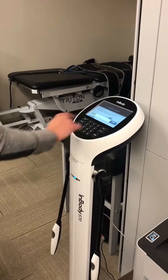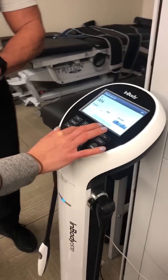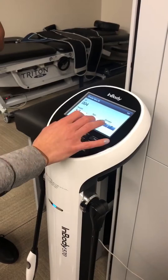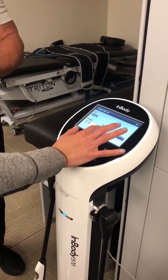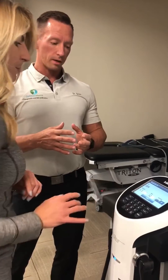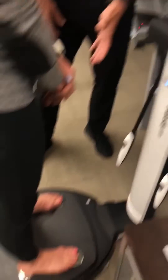Now we're going to have her put in a simple number code — zero zero three — and then enter her height, age, and gender. By using the age and height, the machine gives us the normals, the standards for people around the United States and the world.